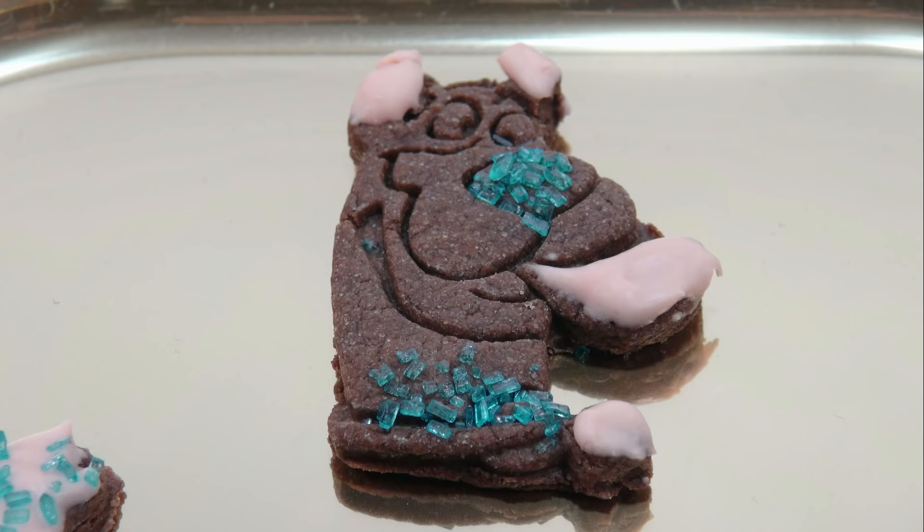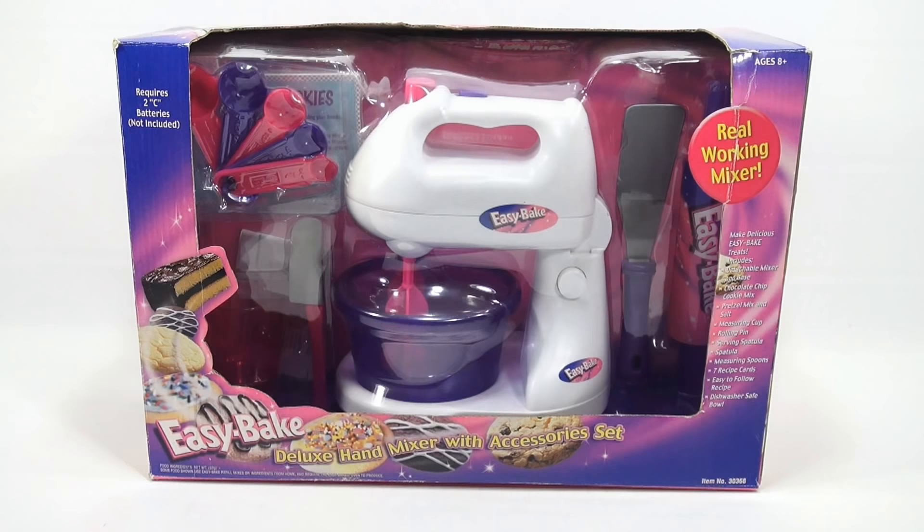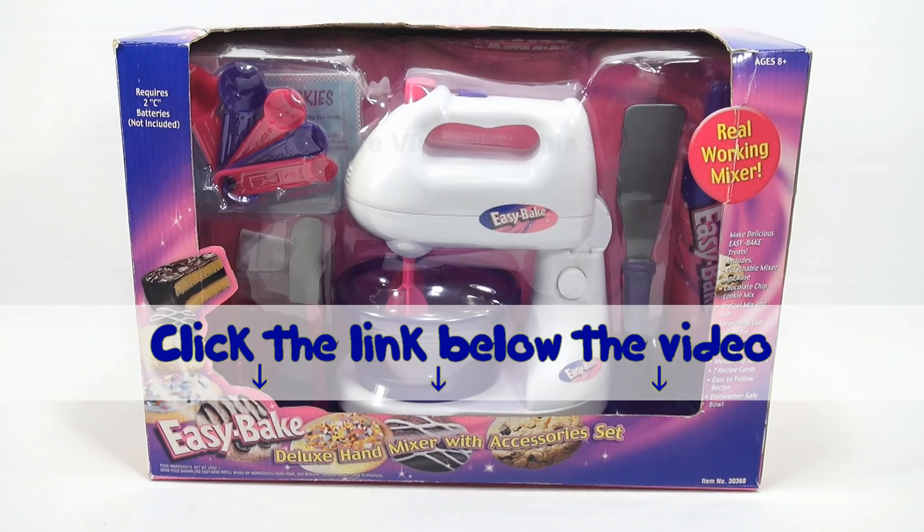Leave a comment below — I ate the fifth one, so which of the four remaining cookies do you like best? If you want to find this item, click the link in the description below. You can also watch more videos in this series by clicking here. Thanks for watching and always remember: if you see a lucky penny, pick it up!